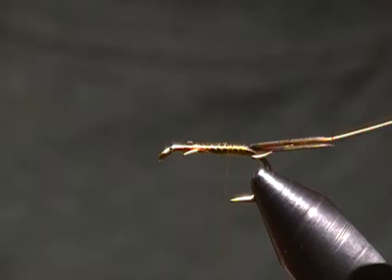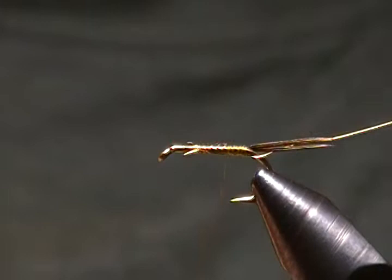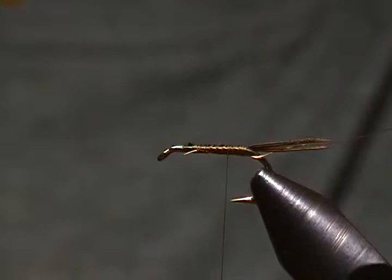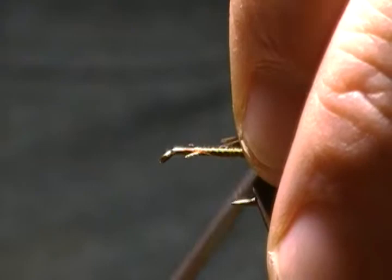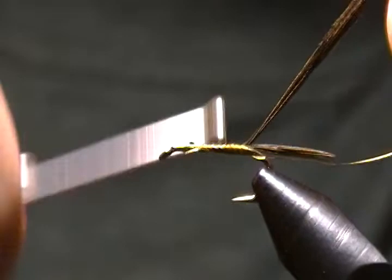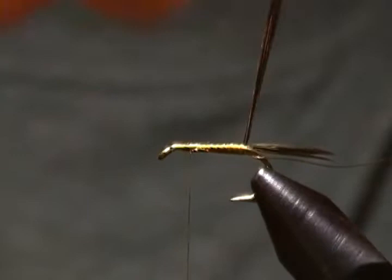Now the body is simply pheasant tail fibers once again, and I'll pick out about four to five more for the body. I'm going to tie those in here by the tip, right on top, just like so — catch those in. We'll tie them down and wrap forward up to our tie-off point, right there.